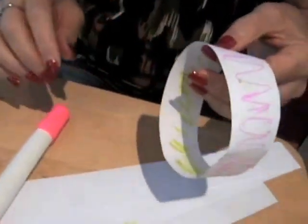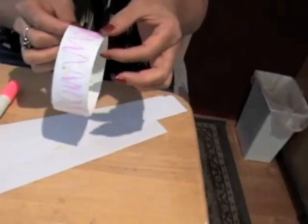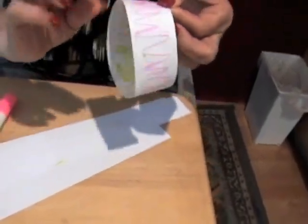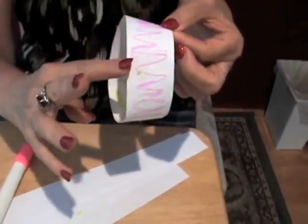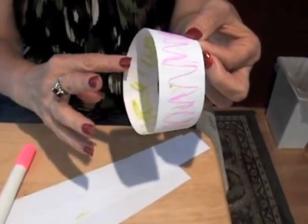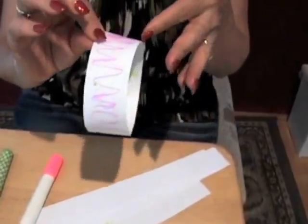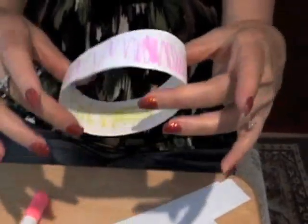How about edges? Well, it looks like there are two edges — an edge over here and an edge over here. If I take my finger on one edge and go around, it never touches the edge on the other side. So I have two edges as well. This cylinder has two sides and two edges.